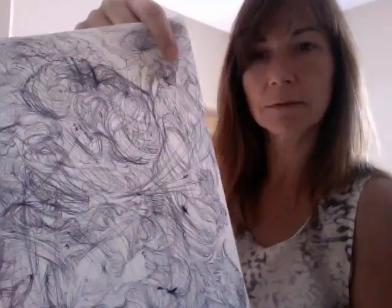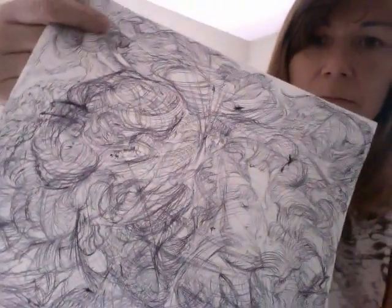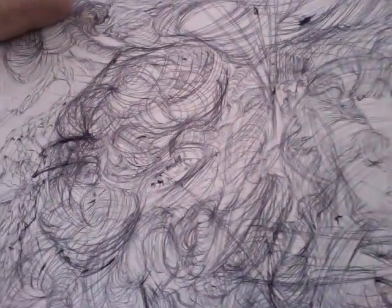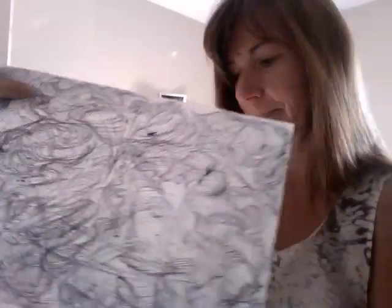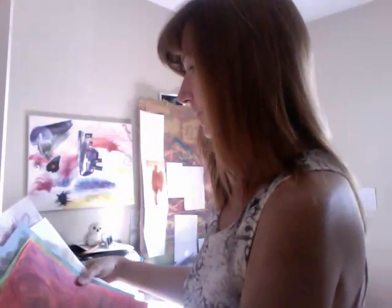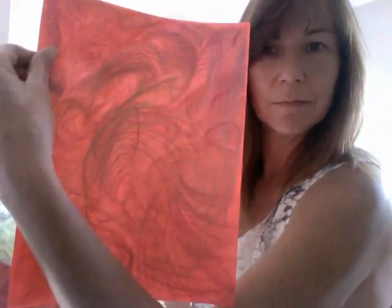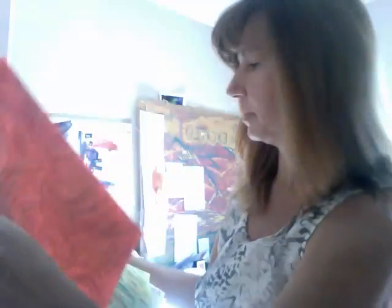Sometimes I use ink pen. You can see the scribbling there. Sometimes I use pencil crayons. It's a lot of swirling, just scribbling.